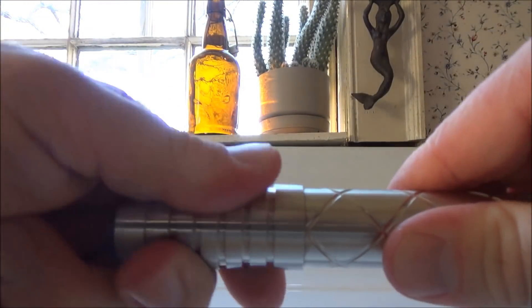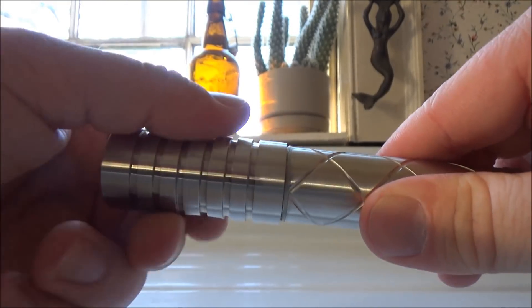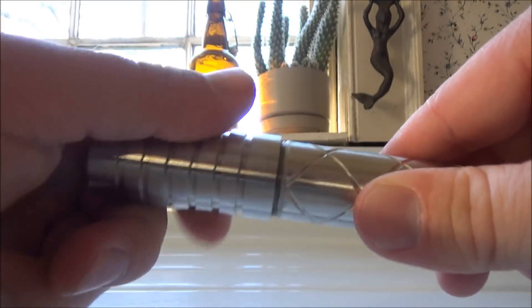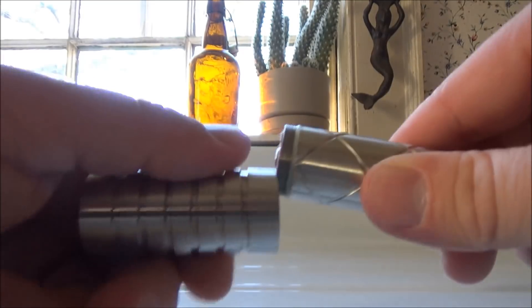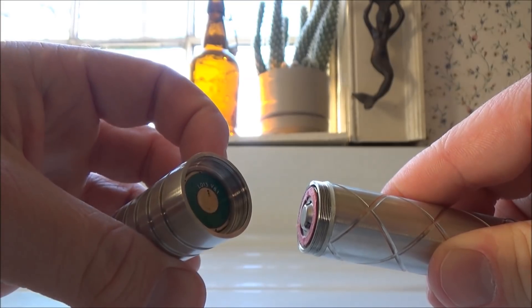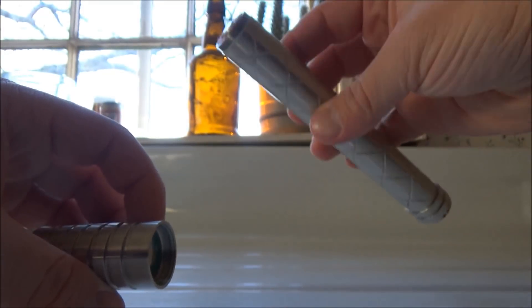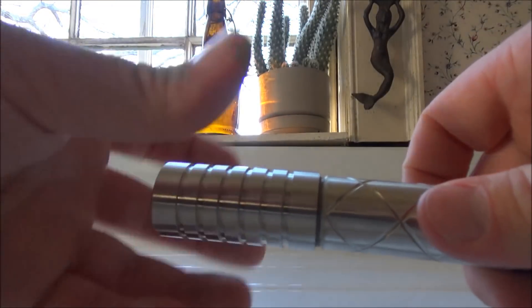There's also another location where you can break down this laser near the top — you can unscrew it up there. I believe they have two unscrewing locations so you can use different battery sizes. Their website shows that instead of two 18650s, you can use two 18350s, which are a bit shorter. You would break the laser down there, pull out the middle piece, and the laser becomes shorter.